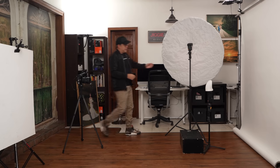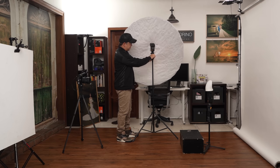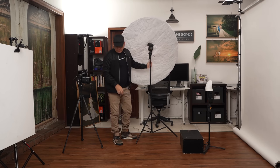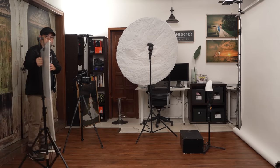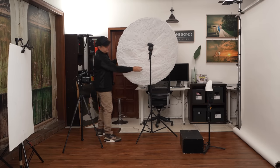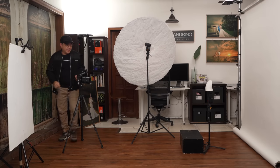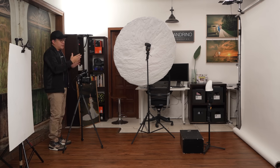My white balance is set at 5600 Kelvin because both speedlights are set at 5600 Kelvin. I'll position the main light here and tilt it into place. The key point is that the background light should be about one stop higher than your main light — just a stop, nothing more, nothing less. I don't use a light meter; I get proper exposure from what I visually see. You could tether, but I can visually judge the exposure.